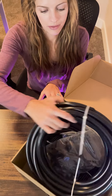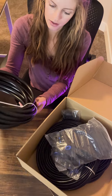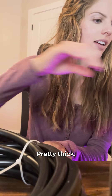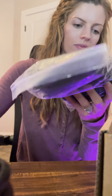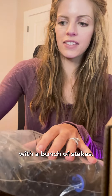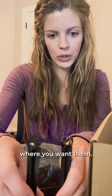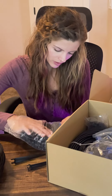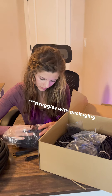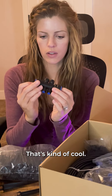Let me show you what it came with. Here is the tubing — seems pretty solid, pretty thick. There's also a bag with a bunch of stakes. These will hold your emitters in place and you can put them right by the plants where you want them.